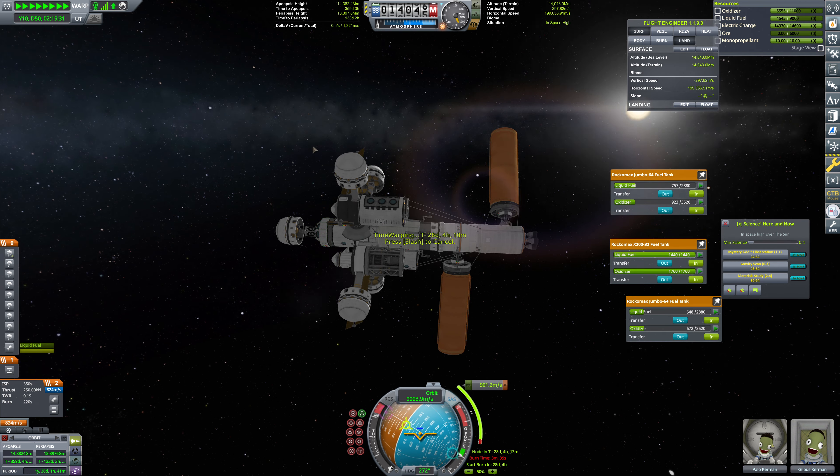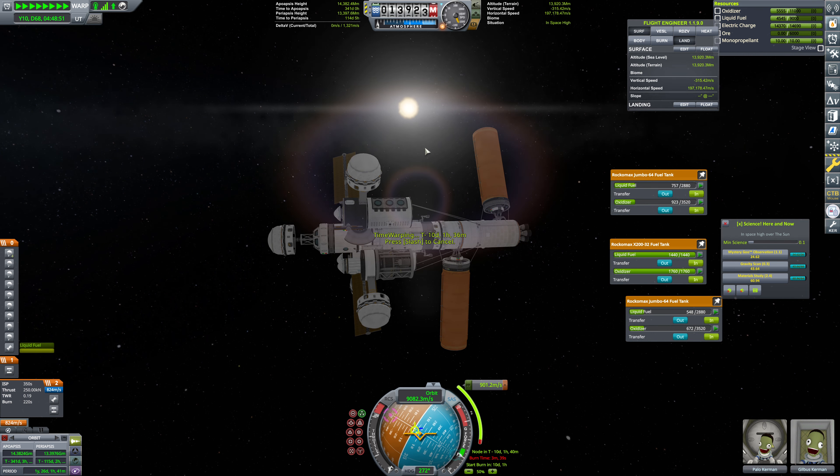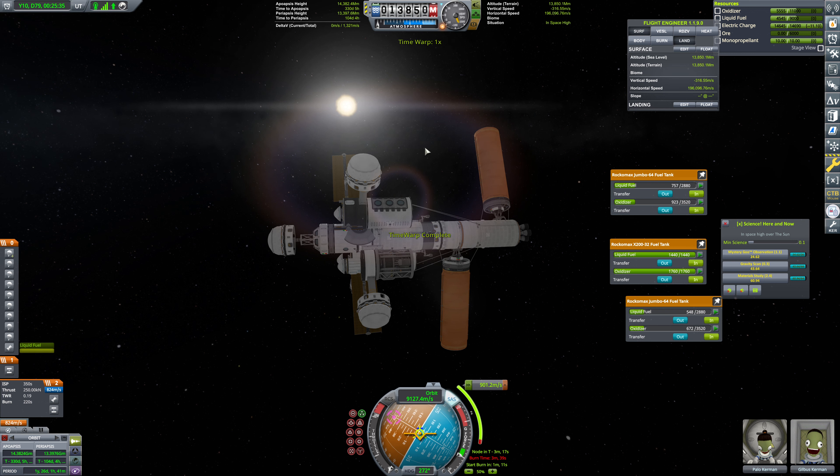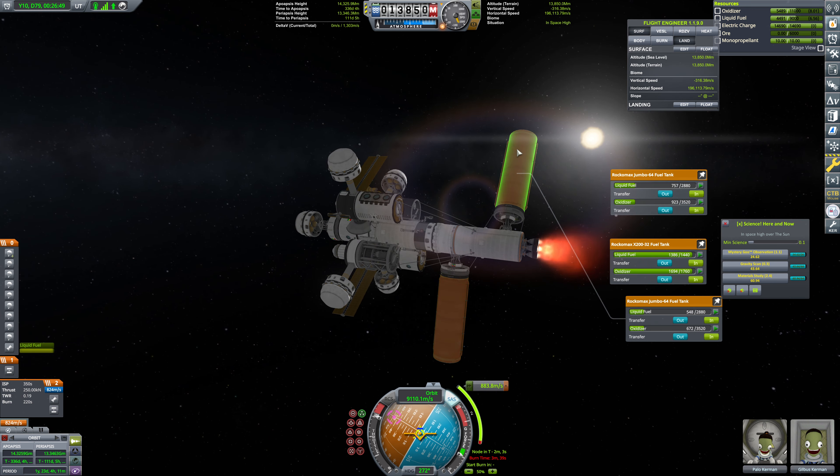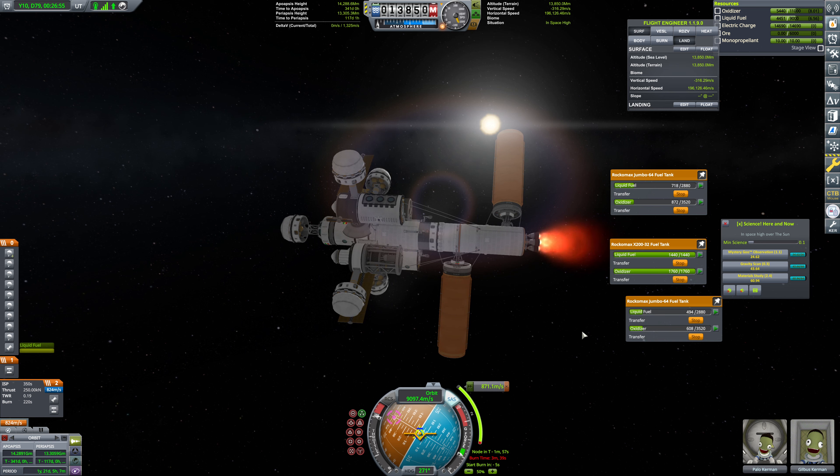We're going to be done with our warp here in about 70 days. Palo and Gilbis are, of course, completely okay with just chilling in this pod for like 270 days while they coast to get to the correct transfer point, because we couldn't be bothered to calculate when that was. So our warp is now going to be in about 1 minute — 50 seconds, 40, 30, 20, 10, and let's prepare for this burn. I'm going to start up the burn 5 seconds early — we're adding in pad time for shutting down and detaching these tanks.